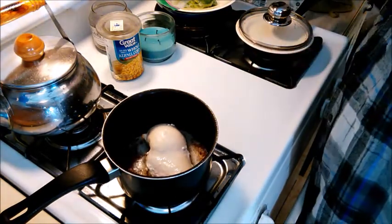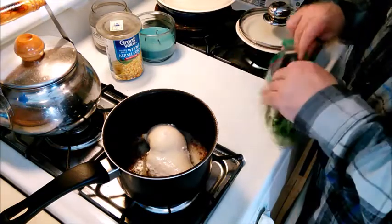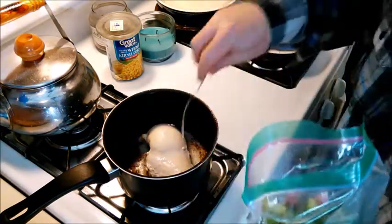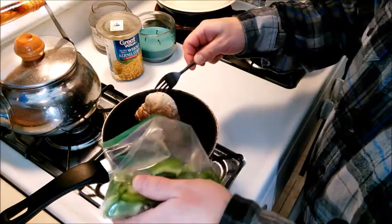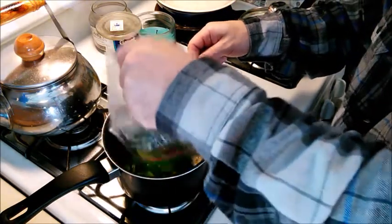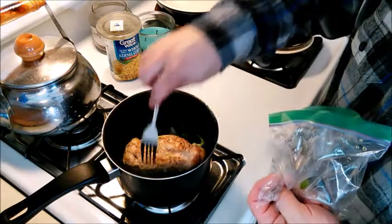It's been about ten minutes now. What I'm going to do is — these are the peppers that I pre-cut. So I'm just going to lift the chicken up and put these in really slowly and carefully. That side of the chicken has gotten nice and a little bit brown.